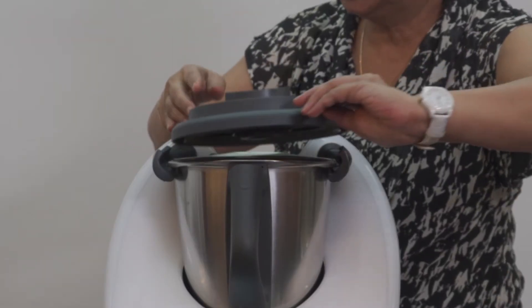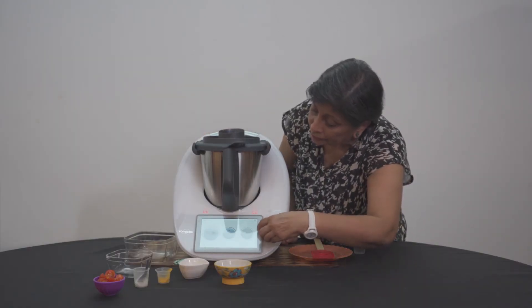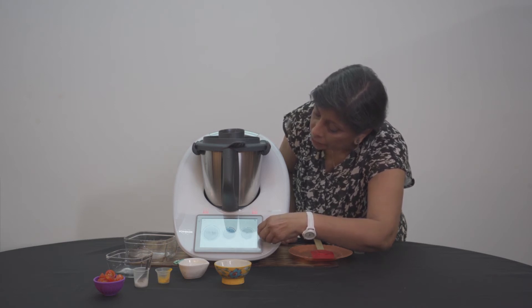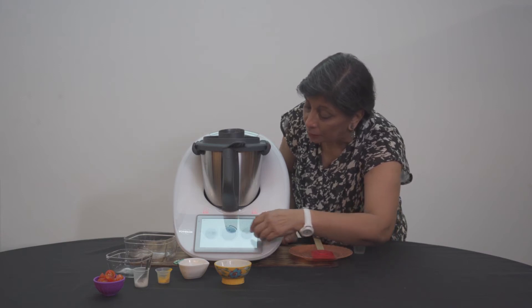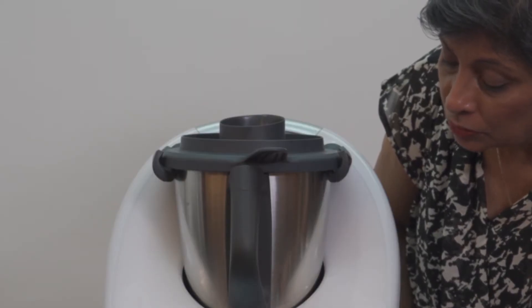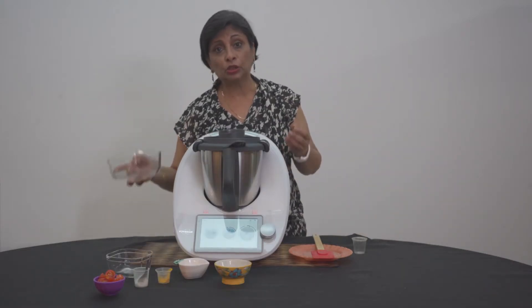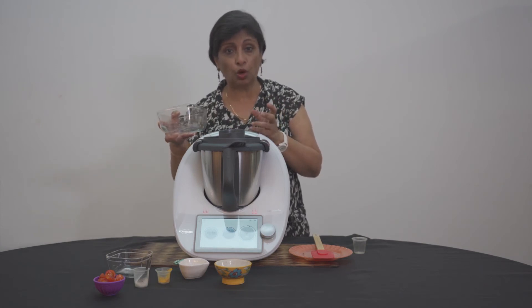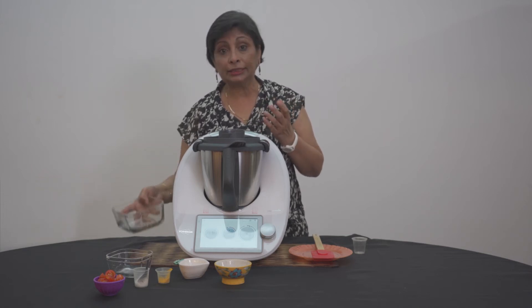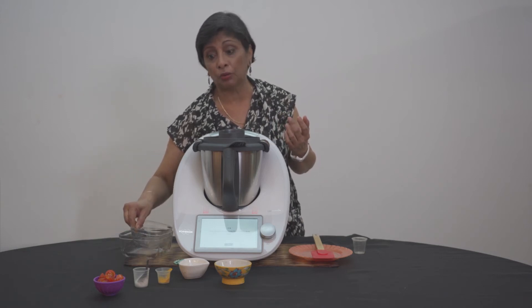And here we're going to do some steam cooking. I'm going to do about six minutes and I'm going to go at Varoma, and into slow stir fry. Your string beans have got a little bit of moisture, so if it's very dry, just add about 20 tablespoons of water. When you throw it in, there's enough water to steam cook it. It's much more healthy to have a steam-cooked vegetable where the nutrients are left in.